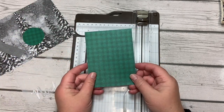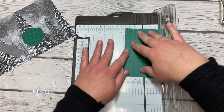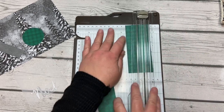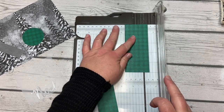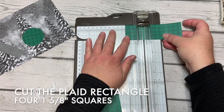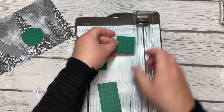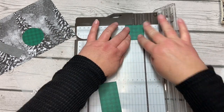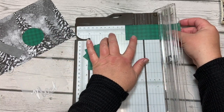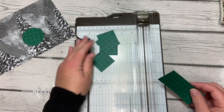Take the plaid piece and cut two one-and-five-eighths inch strips. We want four one-and-five-eighths inch squares out of that. Three of them will come from one strip, then one more from the second strip at one and five-eighths. All those pieces are ready.